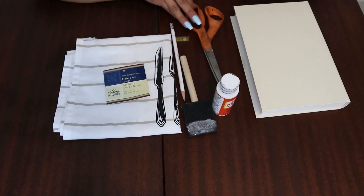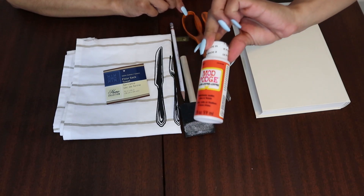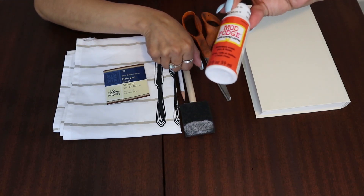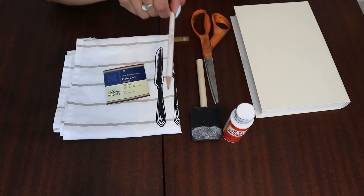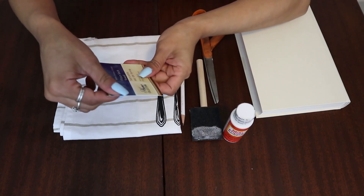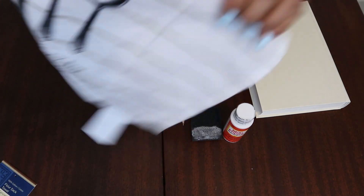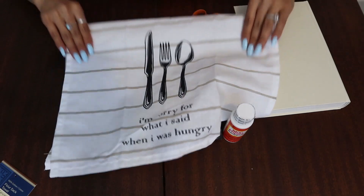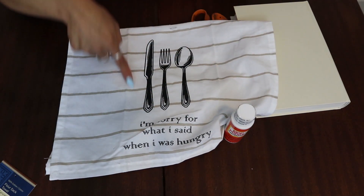All these books are from the Dollar Tree and today I'm going to be using this off-white color. So you're going to want a book in the color of your choice, a pair of scissors, Mod Podge — I did find this Mod Podge at the Dollar Tree — a foam brush, a pencil, and then you're going to want one of these flower socks. I'm going to be using this pattern right here and I'm only going to be using the picture.